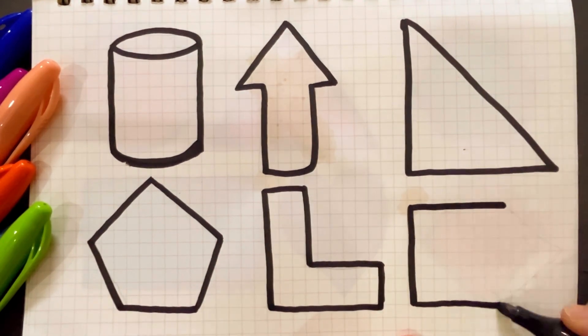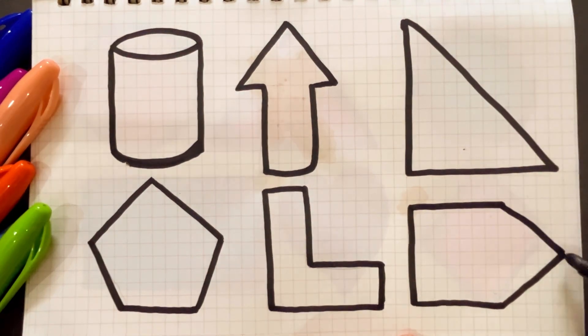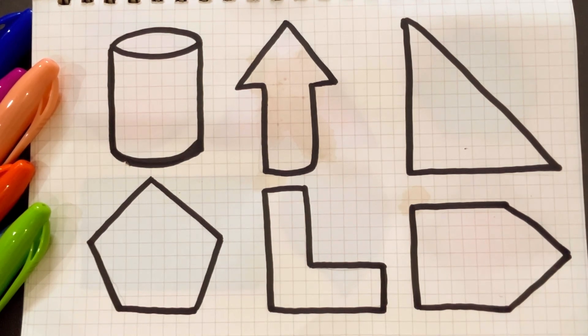Then the last one is right pentagon. Right pentagon. Let's start coloring.